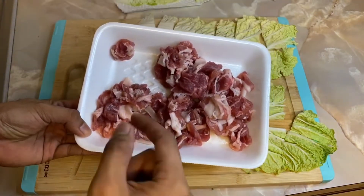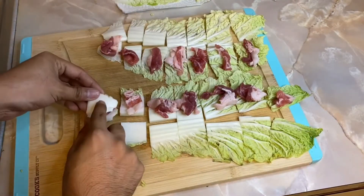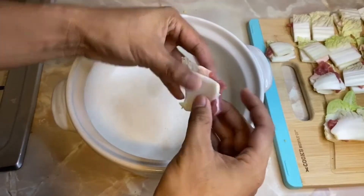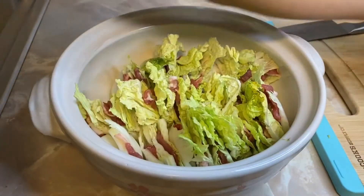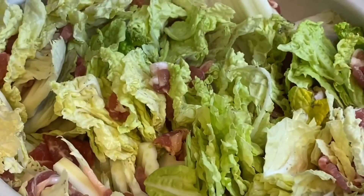Once you are finished with the cabbage, just add your pork in the middle just like this. Do that for the rest of the cabbage and pork and wrap it all together. Then grab your pork and cabbage and stack them amongst each other, place them down, and slowly compact it all together until all the cabbage and pork are used up. This is what it should look like when you are finished.